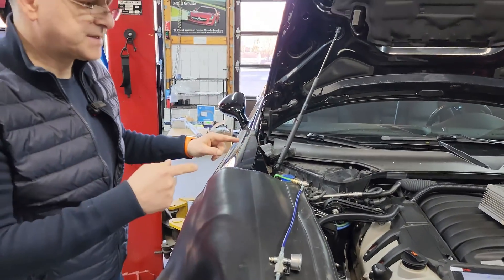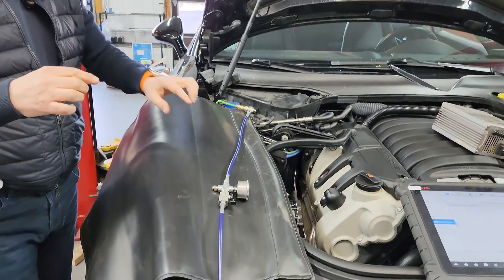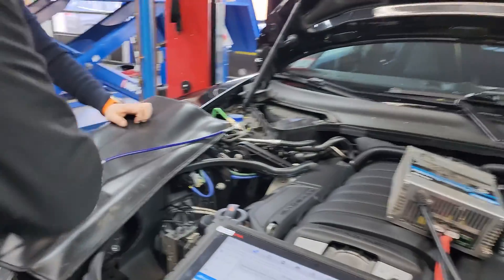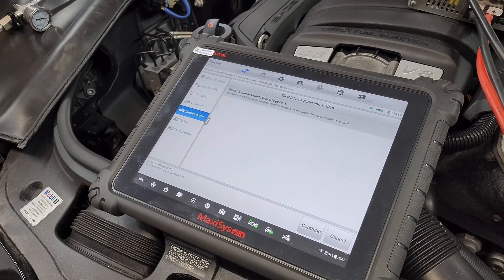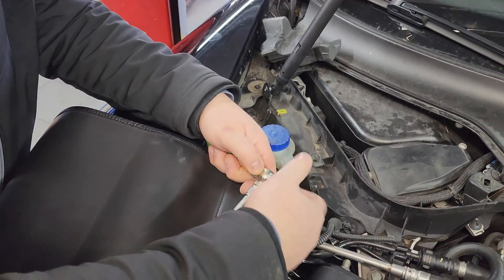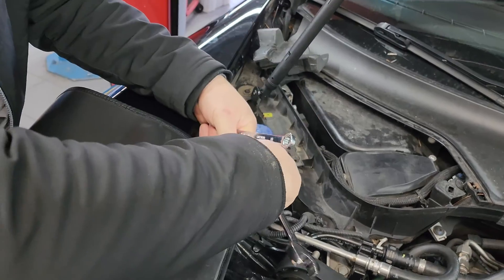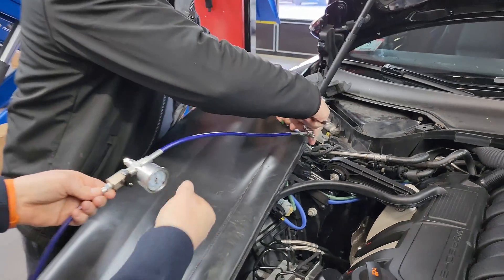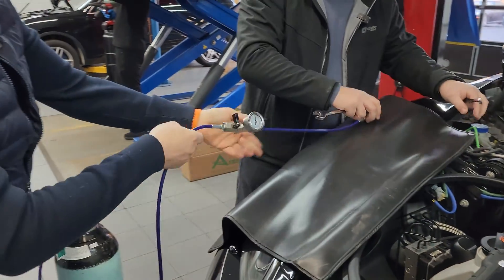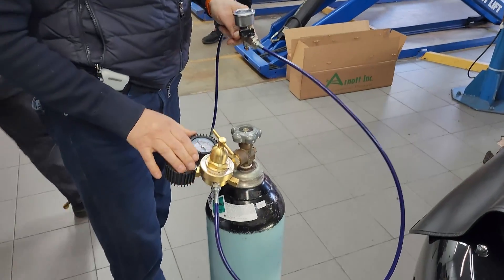You can actually hear the diagnostic system actuating the valves, sending a signal to the control module, which in turn actuates the valves and opens them in a certain order to fill the system. We're going to turn off the nitrogen now. We need to reconnect the front strut and use the pressure to open up the well. We're done with the nitrogen equipment.